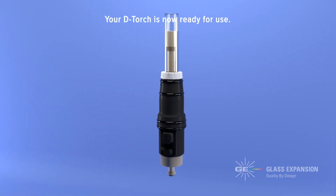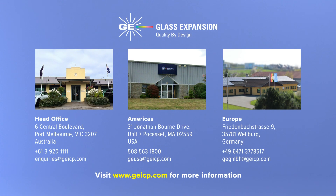Your D-torch is now ready for use. If you have any questions or inquiries, please contact one of our offices or visit our website for more information.